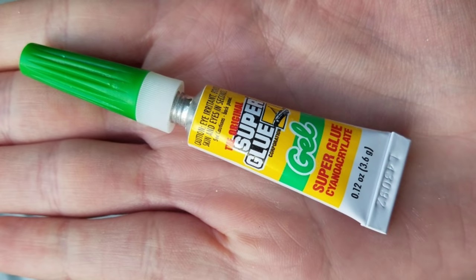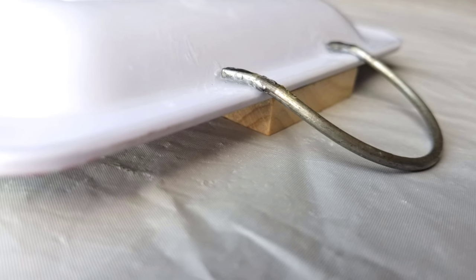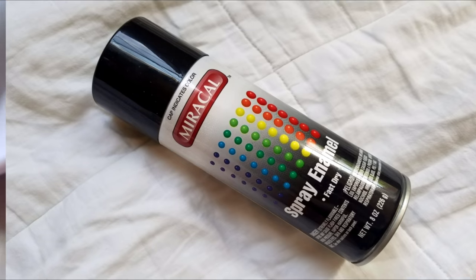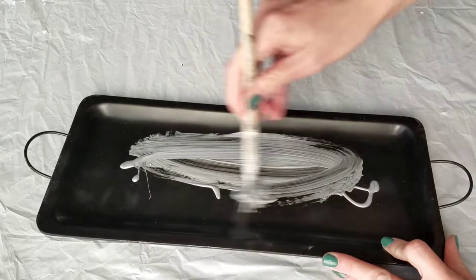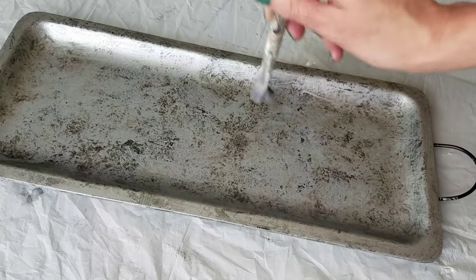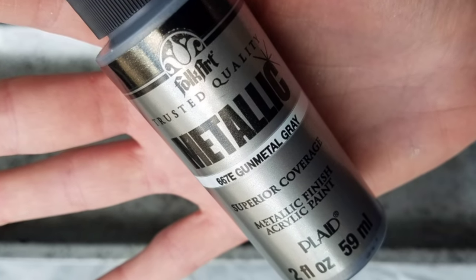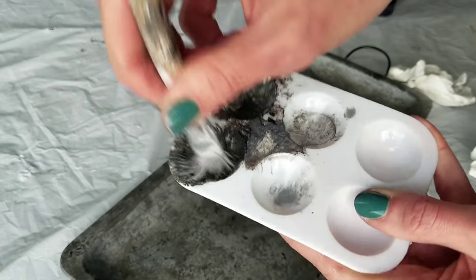The next DIY uses this tray from the Dollar Tree, gel super glue, and some handles that came off a garden tent. I keep little handles like this — if you don't have them, just use rope or whatever you have on hand. Gel super glue on each end of the tray — I used a little Jenga piece to lift it while it was drying. Black spray paint — you can get this for 96 cents at Walmart — spray all over the tray front and back. Then sterling silver, also found at Walmart — paint all over the tray and dab it to get rid of any brush strokes. Then go back with gunmetal gray and just dab here and there.